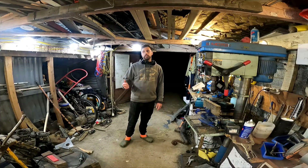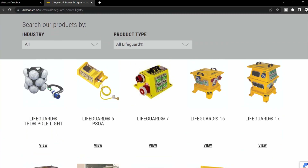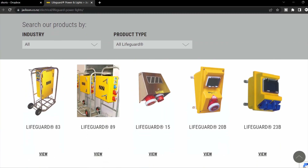If you do a lot of your work at night like I do, get some lights. Jackson Electrical sponsored this video - I'll leave a link in the description. They've also got power boxes and other stuff.